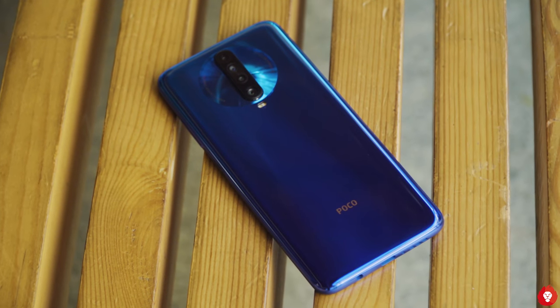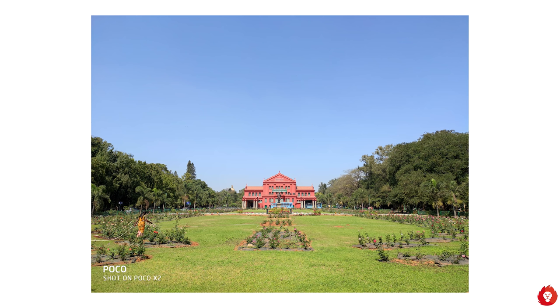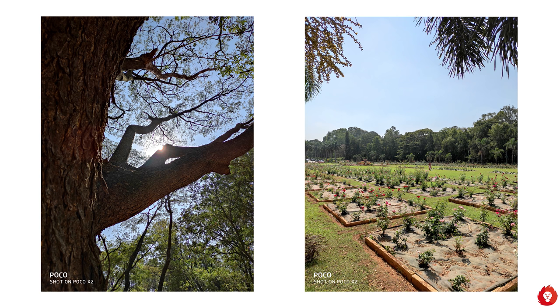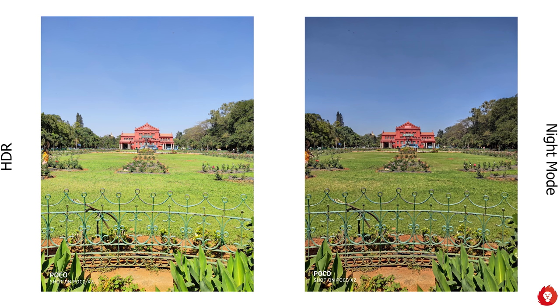A 2 megapixel macro camera and a 2 megapixel depth sensor as well. The shots from the X2 are very natural when it comes to processing and color palette, but if you require extra saturation or pop to your images you can turn on AI mode. I personally prefer to leave it off and make adjustments in post-production. Dynamic range is good and even in harsh sunlight it performs well. We recommend leaving HDR mode turned on always.